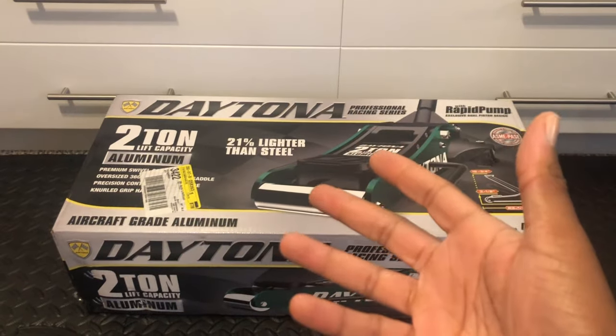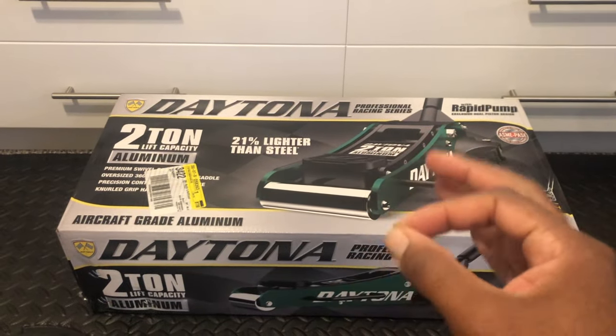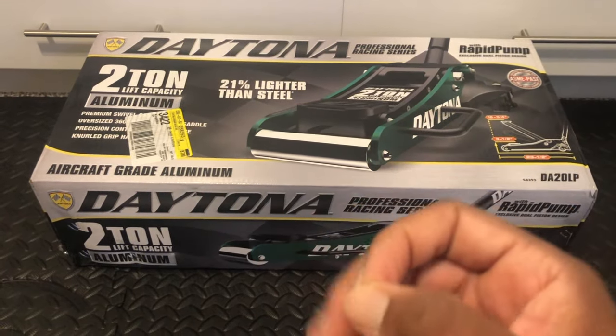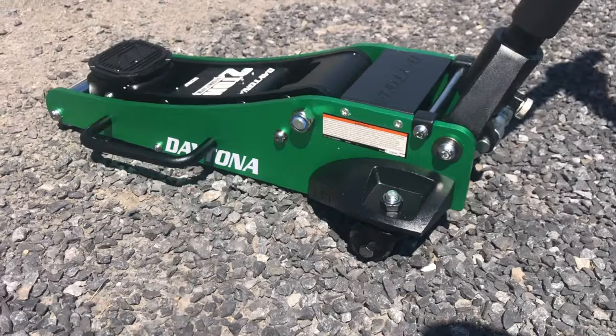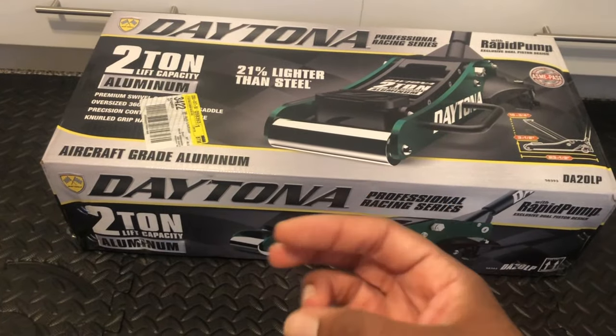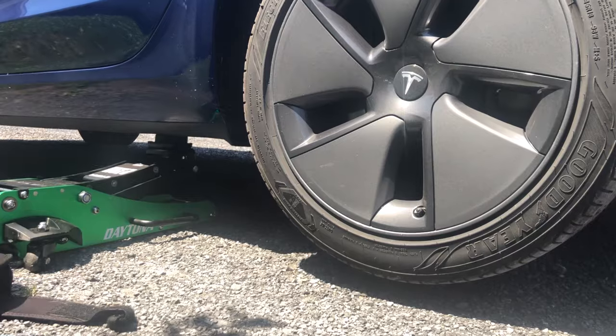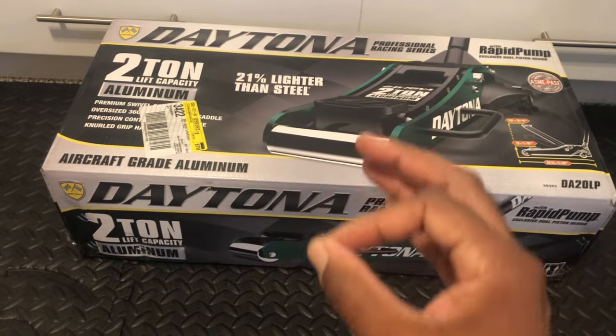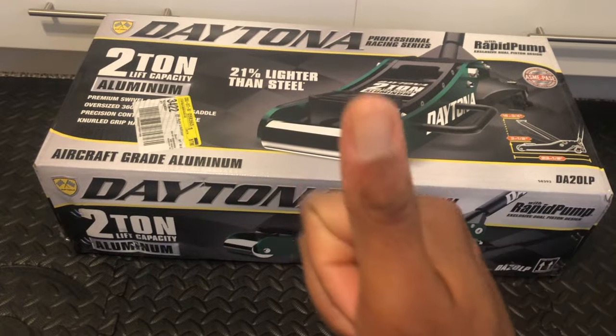In this video, we're going to be doing the unboxing of a Daytona two-ton jack. We're going to be testing it on different landscapes, such as grass, gravel, and cement. We'll also be using it to jack up three different vehicles: a Tesla, a truck, as well as a regular vehicle. So let's test it out, check out all the specs, and let's go.